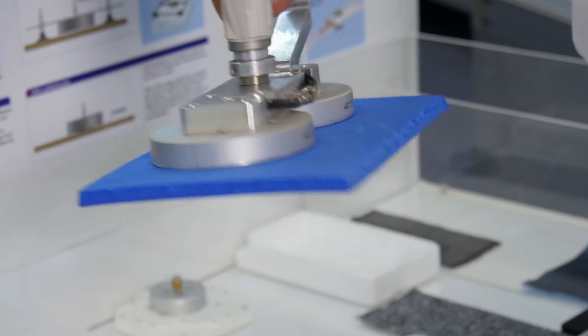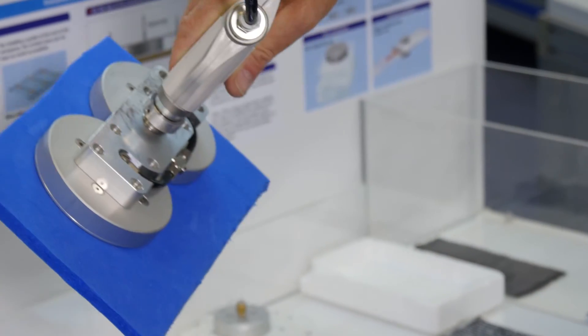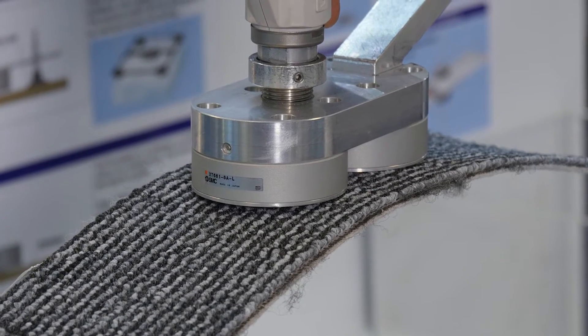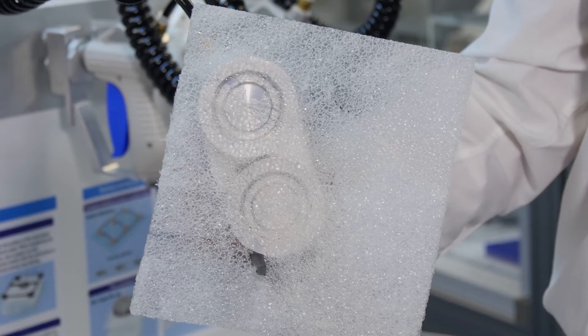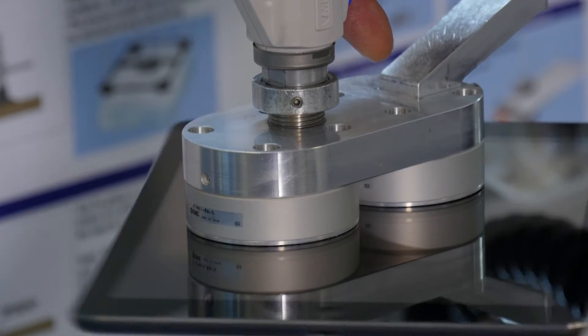You may want to use a non-contact gripper if the product you're looking to pick up is particularly porous, has lots of holes in it, has an irregular surface, or you may not actually want to touch the surface of the product you're picking up.